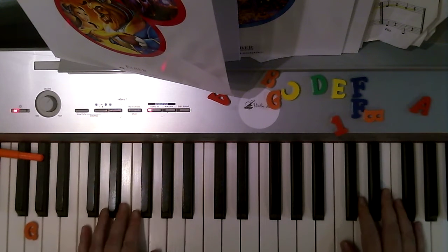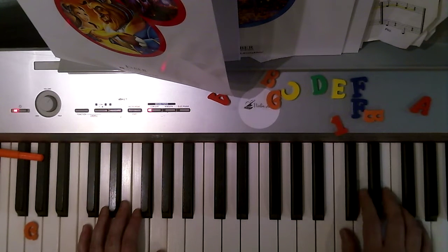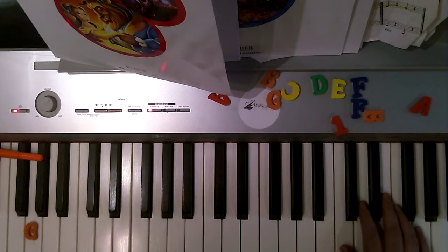You'll see why this left hand is in low C on line three, but we're gonna start with right hand alone. One, one, one, two, three, two, one, three, two, two, one. Next line.